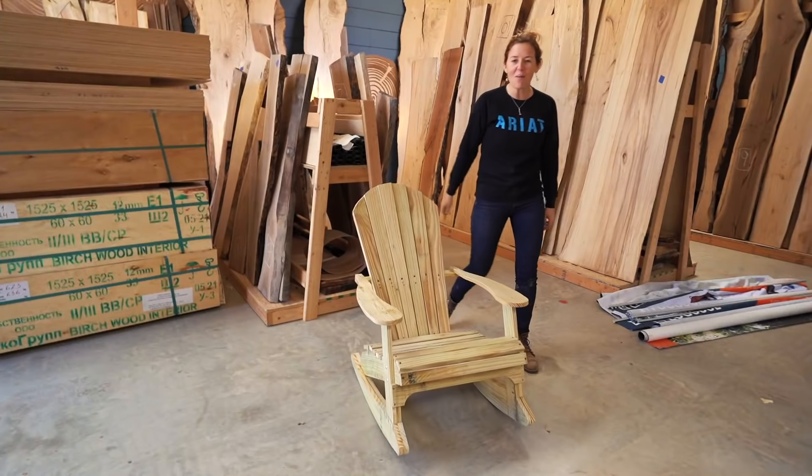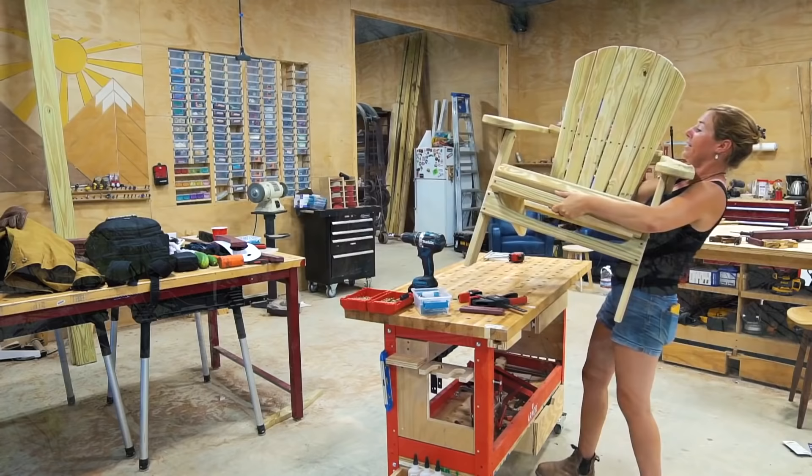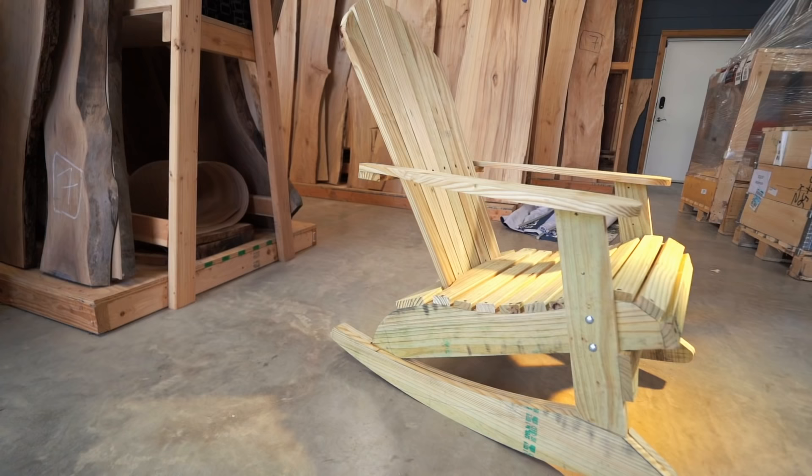In this video, I'm going to be showing you how I made this rocking Adirondack chair. I built a folding Adirondack chair so that I could pull them out for the season but then stow them away for winter. I love that chair, but I wanted to combine it with a rocker, which is how this chair came about.